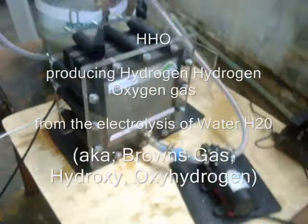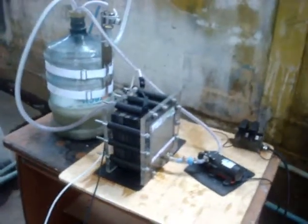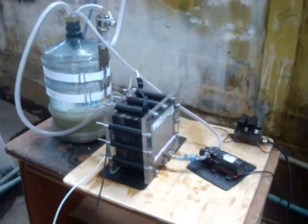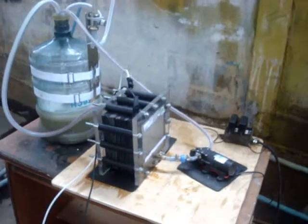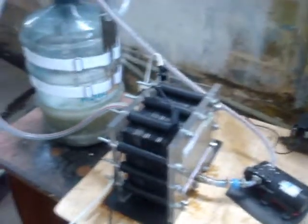Okay, here we are. Our second preliminary bench test of our HHO booster here in our secret location in Thailand. What we have is an HHO booster creating HHO gas. You can see inside the bubbler all these gas bubbles that are being created, and that is HHO gas, or Brown's gas.